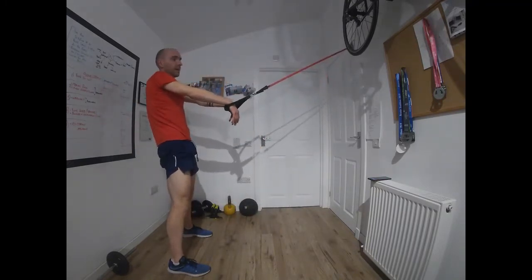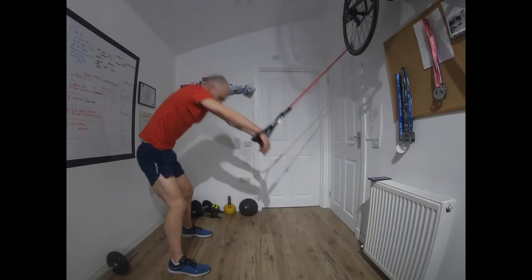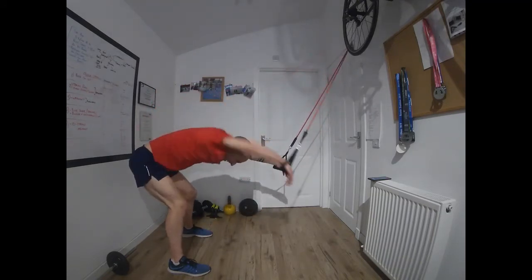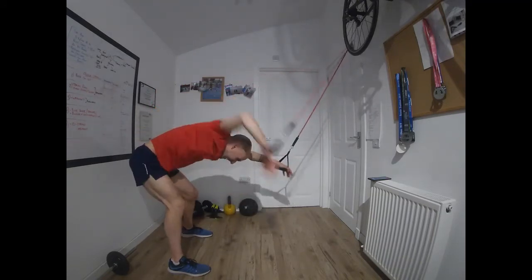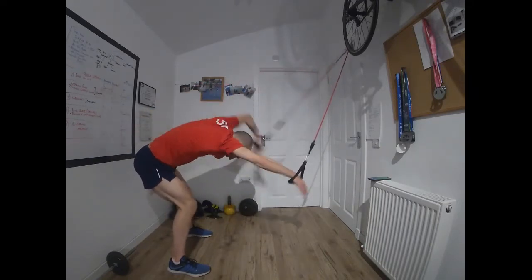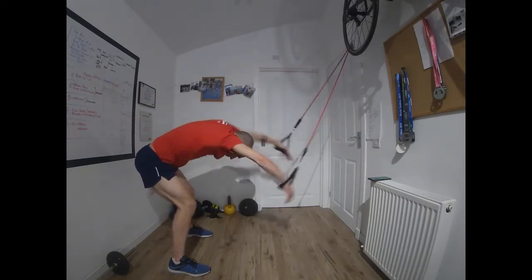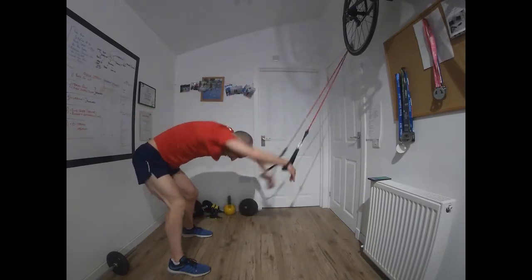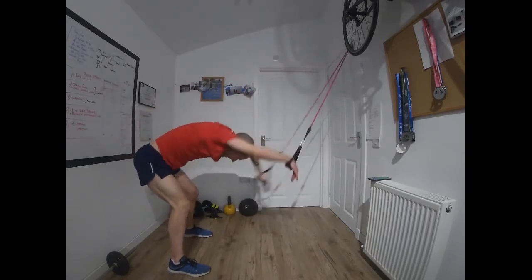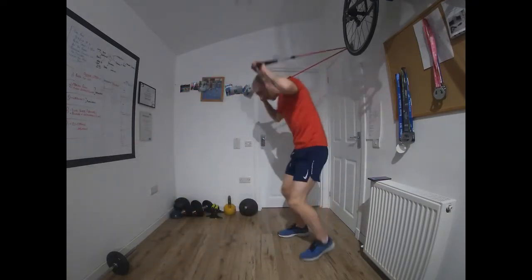One more of those, then we change it up. Off we go. Last one — we're going to turn around for the next exercise: kneeling on the floor, tricep extensions.